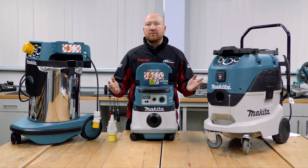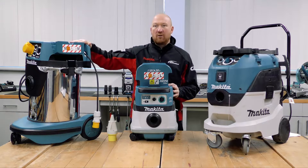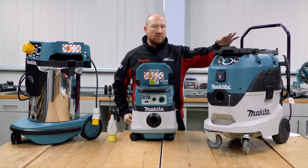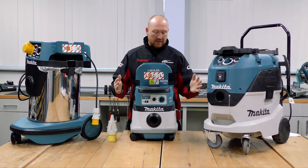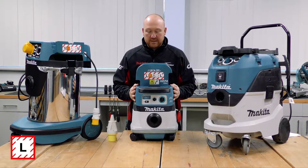On the bench here we have three different types of dust extraction units. On the right-hand side is a 110 volt machine, the one on the left is a 240 volt machine, and the small one in the middle is a cordless dust extractor.